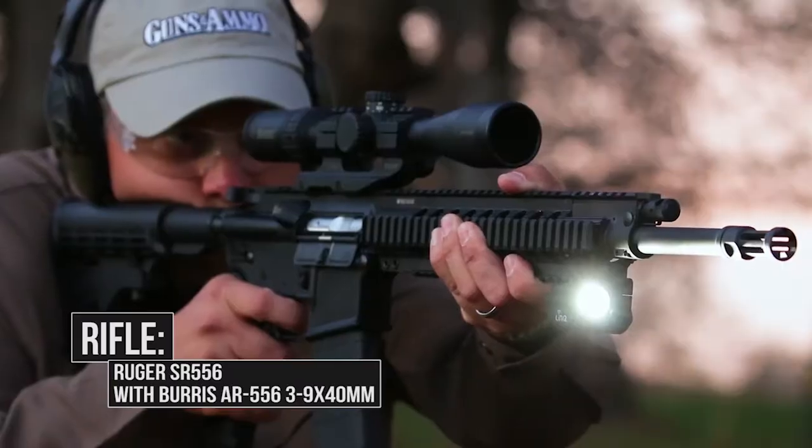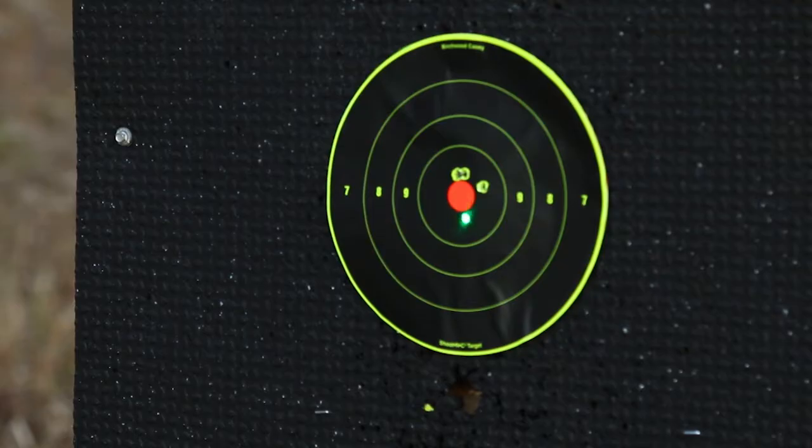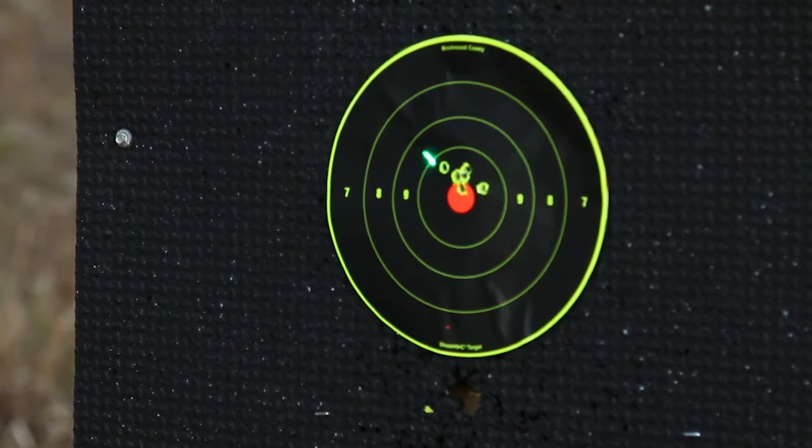The LNQ-103G fits AK-type rifles. It also fits the Springfield Armory M1A CQB. The G at the end means that it's a green laser — that's correct.